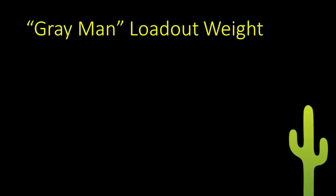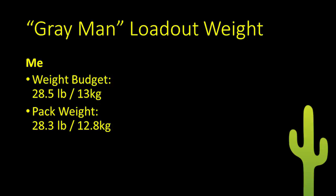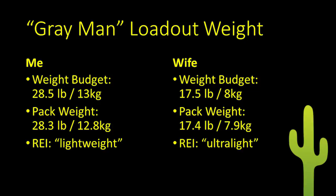My research resulted in a consensus weight allowance of 15% of body weight. For me, this produced a weight budget of 28.5 pounds or 13 kilograms, and my pack weighs 28.3 pounds or 12.8 kilograms. For my wife, 15% is 17.5 pounds or 8 kilograms, and her pack is 17.4 pounds or 7.9 kilograms. This is an 11-pound or 5-kilogram reduction in combined weight from the tactical bags. REI categorizes my bag as lightweight and my wife's as ultralight. We've done a mile night walk with the bags, and for that short distance they're an easy carry. A real shakedown is in the works.